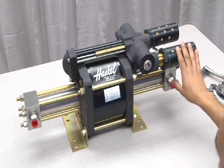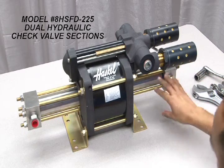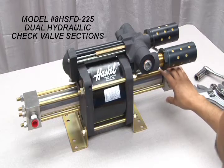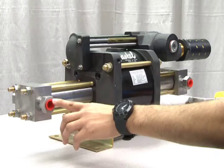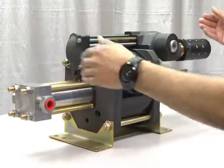What is different is that this model features dual hydraulic sections, one on this end and one on the other. Both of these hydraulic sections are identical to each other. Here are the hydraulic inlets, and on the opposite side are the hydraulic outlets.